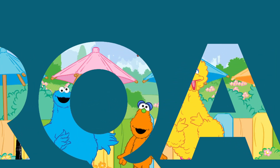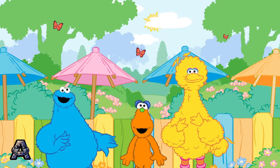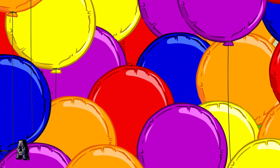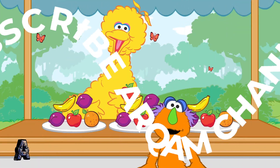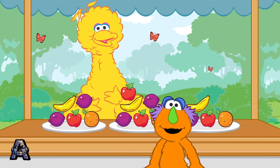Look, Cookie! This monster wants to eat his colors just like you. Me, Major Trendsetter. Let's help these monsters eat their colors. Here's some colorful fruit.